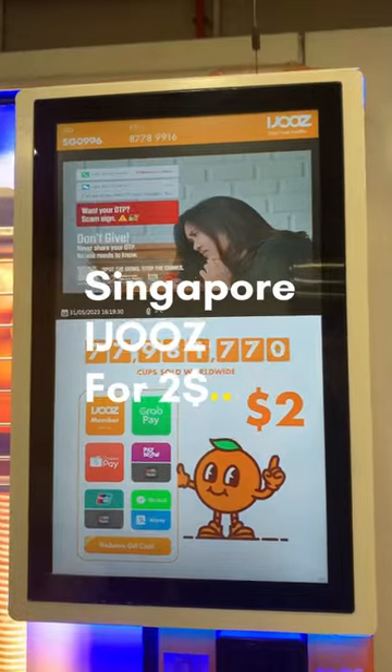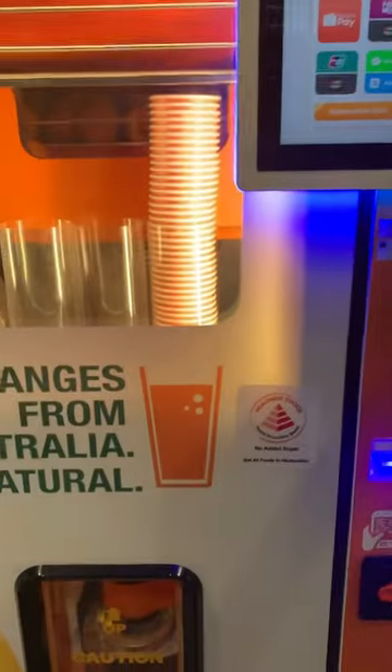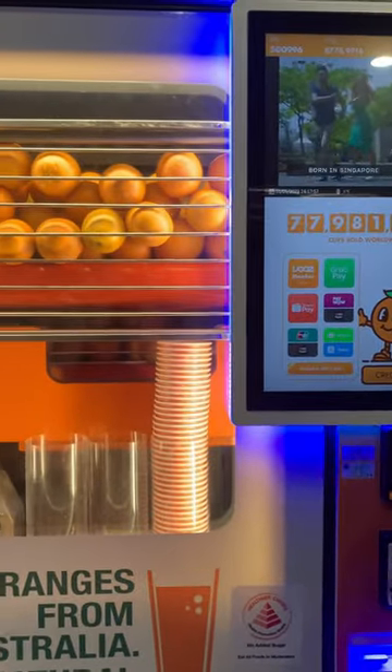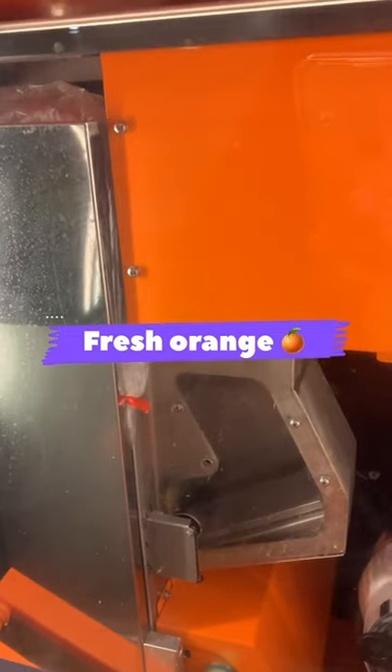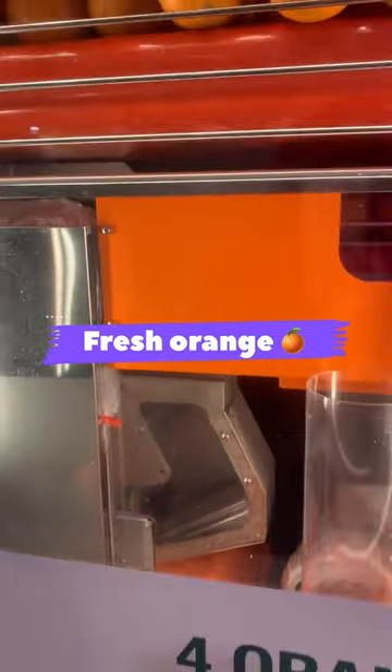We can add a cup of 4 oranges. Now we can store the oranges in the refrigerator. Once we pay for the orange, we proceed to the next step.